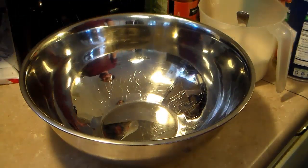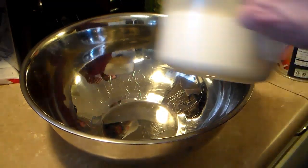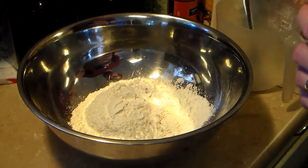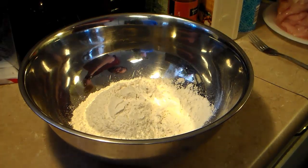Now that I have my chicken pounded thin and set aside, I'm going to start making my breading. In a large bowl I'm putting two cups of all-purpose flour. I'm going to add in one cup of bread crumbs — these are the Italian seasoned ones.